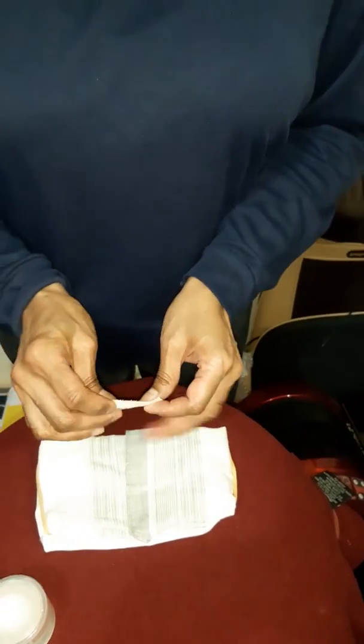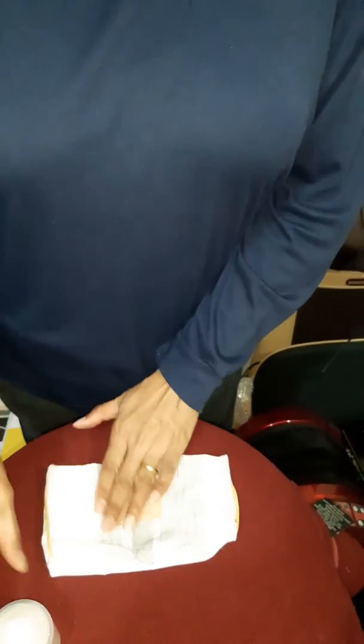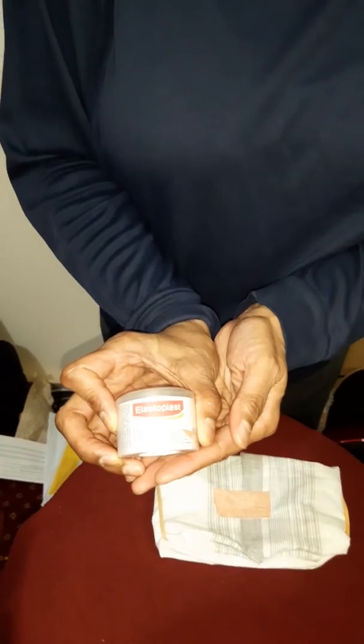Now I like to have the two loose ends secure, but it's up to you — it's your choice to leave it free so that you can adjust accordingly. This elastoplast is from here; I just cut off a small piece.